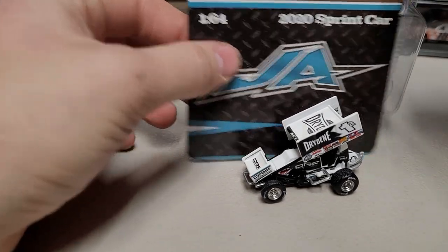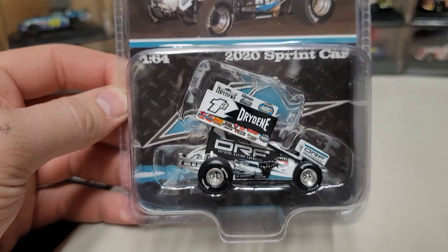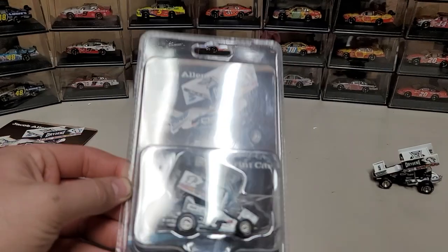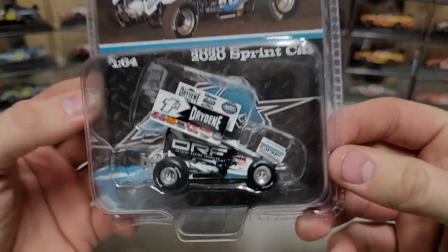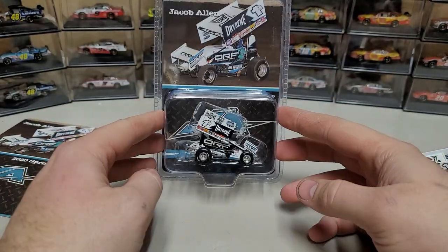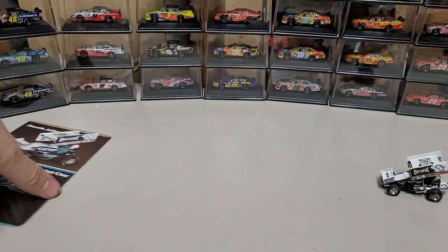Let's begin with the box and the art and go from there. Here's what the standard box looks like — you can see the car in there. There's the full package: we've got the little loop up top, the card in the back, and then the sprint car in the box. This is how you would hang it up or display it. I always get one out of the box so I can do a review on it.